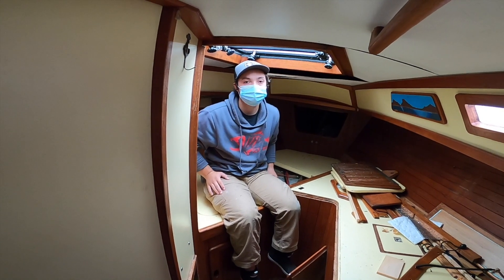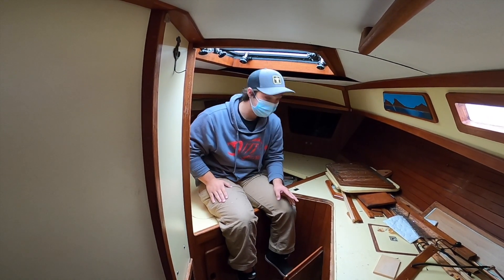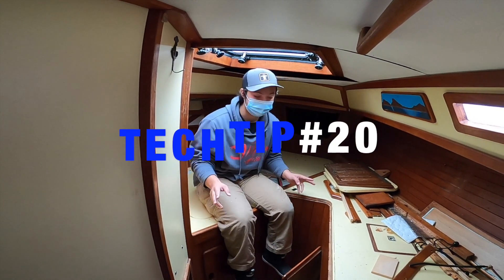Hi, I'm Dylan and I'm a second year student here at Marine Tech. I'm here on King's Pride and we're going to go over Tech Tip 20, which is preserving the boat.